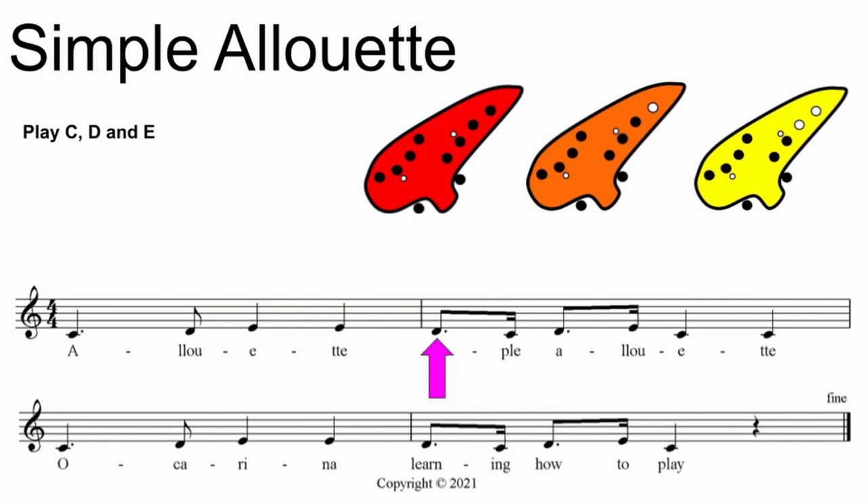Alueta, simple Alueta, ocarina, learning how to play. How did it go?